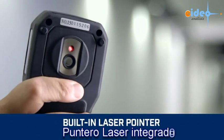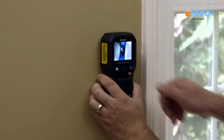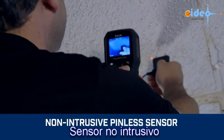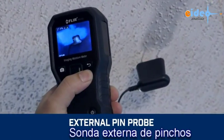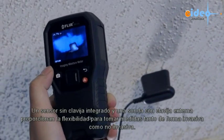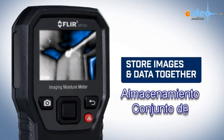With IGM, an onboard laser pointer, plus easy-to-see display crosshairs, the MR160 makes it effortless to home in on trouble. An integrated pinless sensor and included external pin probe provide the flexibility you need to measure and confirm that the cold spot is truly moisture before you pull out the drywall saw.